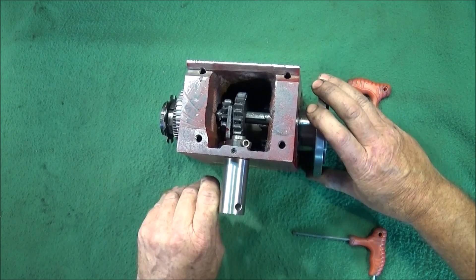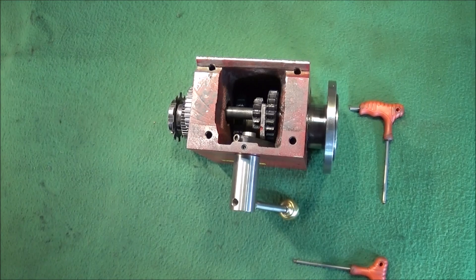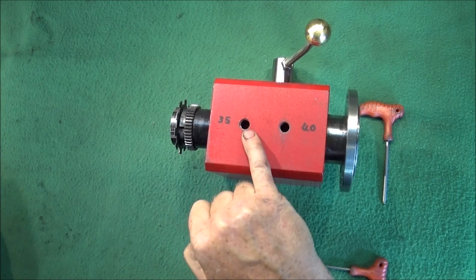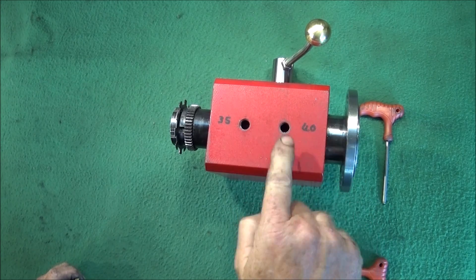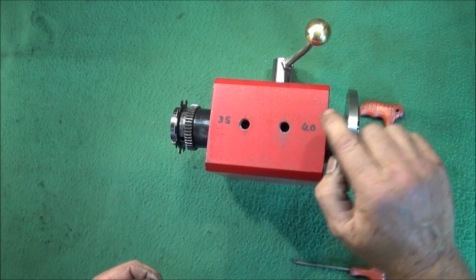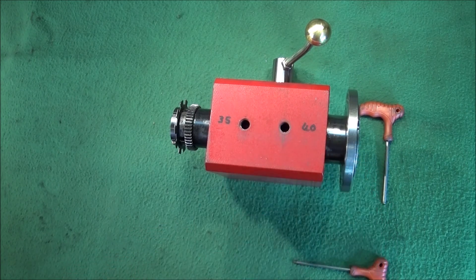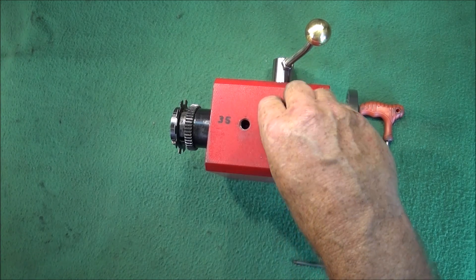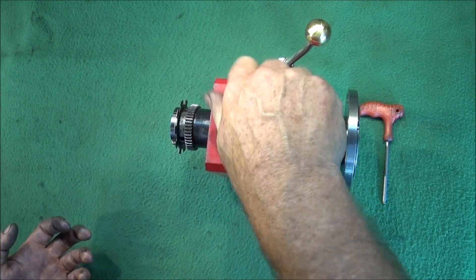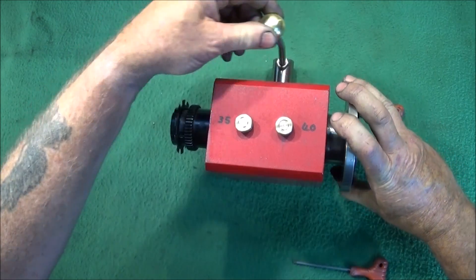That works nice and smooth and very positive. I'm very pleased with this repair and upgrade, and also very pleased with these inspection and oiling ports. I reckon with an angled spout on an oiler I can actually get oil onto the bearings as well as the gears, so it's a great thing to have. Just taking off the caps and looking in you can see immediately whether those gears are dry. And now that one's ready to go back on the machine.